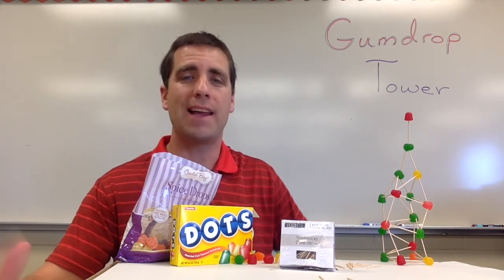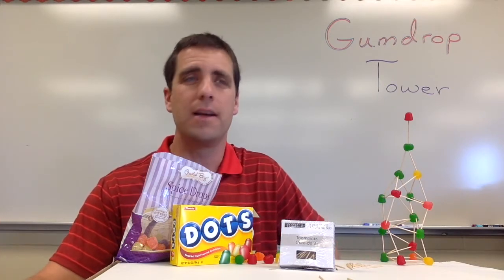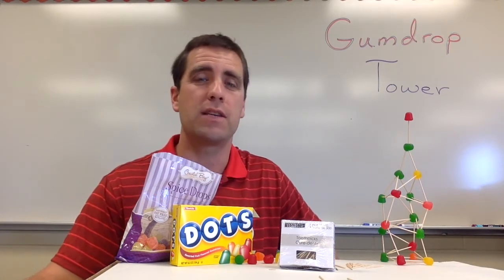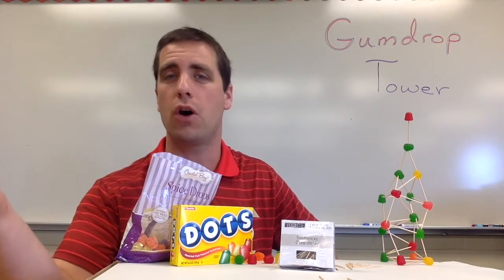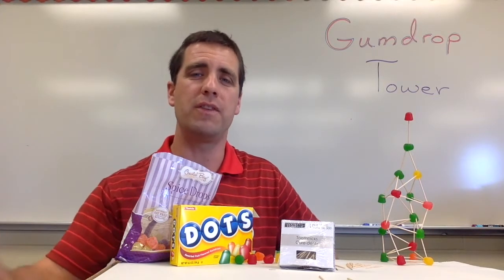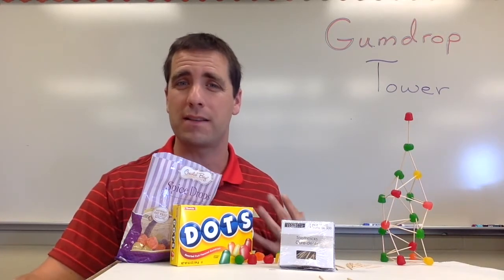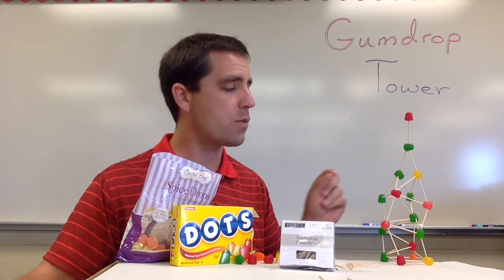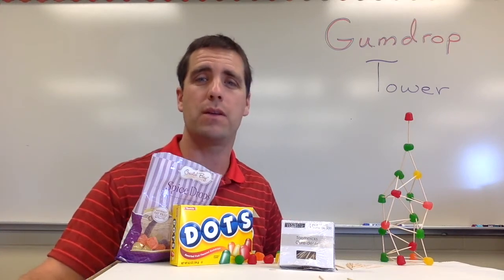How would I run this in my classroom? I like to start off by talking to students about towers and tall buildings — seeing what buildings they know of in the area that are tall, maybe towers in a larger city. If you have time, you can also talk about what they need to do to build a really tall tower. Get a little discussion going, then transition into saying: we're going to be building a gumdrop tower using toothpicks and gumdrops, and working in groups to see who can build the largest tower.